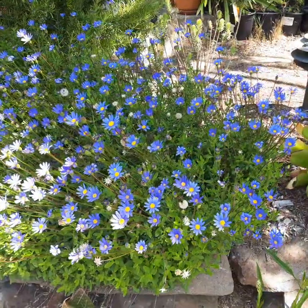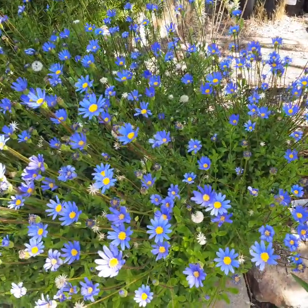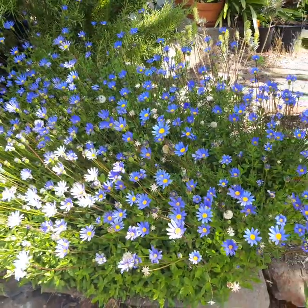So if you have a spot like that, this is a fantastic plant. It is so gorgeous and it blooms just about year round, so it's an amazing pollinator plant. Bees and butterflies love this plant.